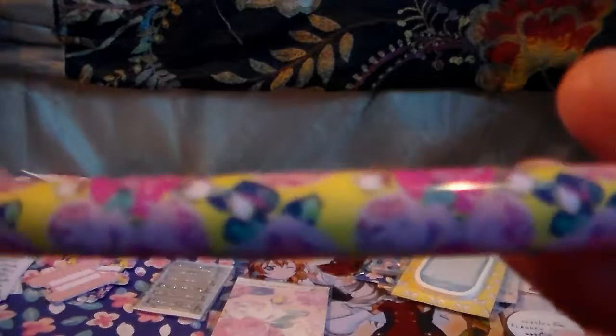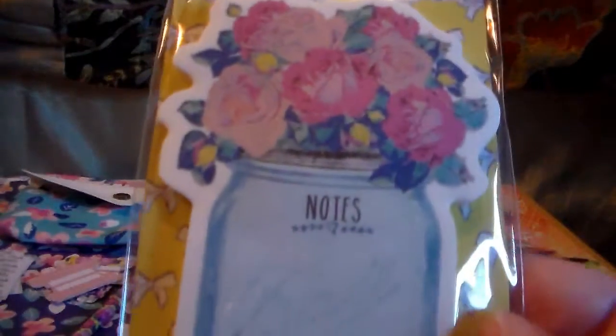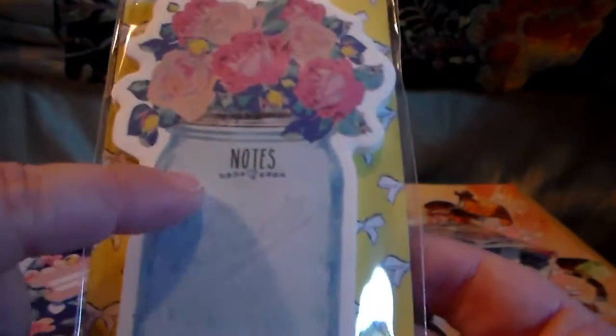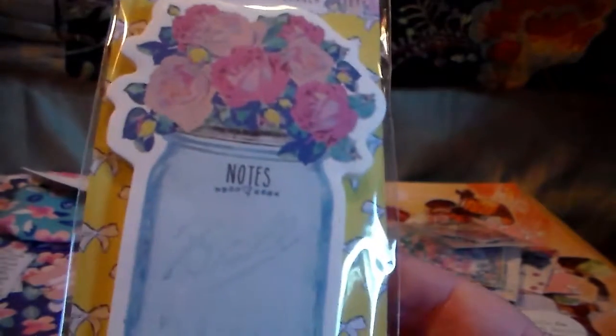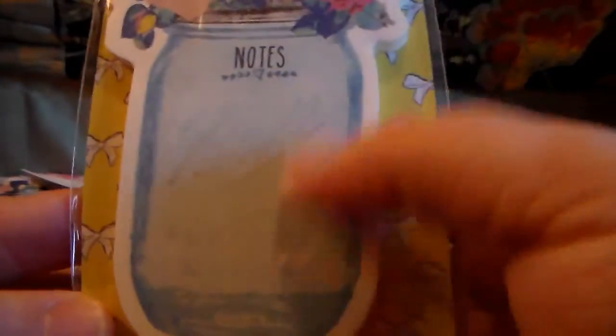Then we have — oh my gosh — look at this pen! I love this pen. I actually haven't watched anybody open this box; I got the sneak peeks on her Facebook page but wanted to be surprised. Then we have another post-it note which is gorgeous. I like this one because it has flowers on the top, says 'notes,' and then you've got a little section to write in the mason jar design — that's actually very adorable.